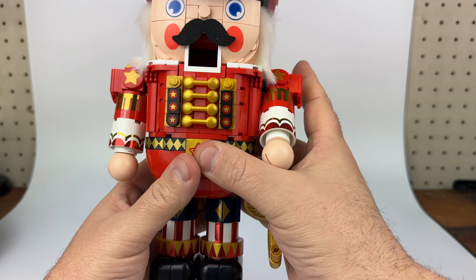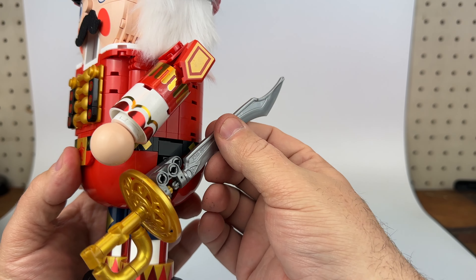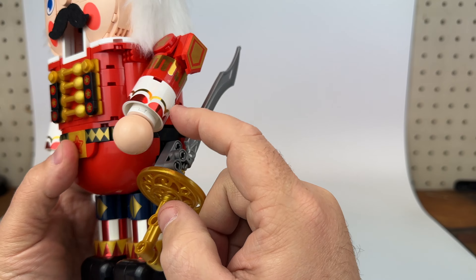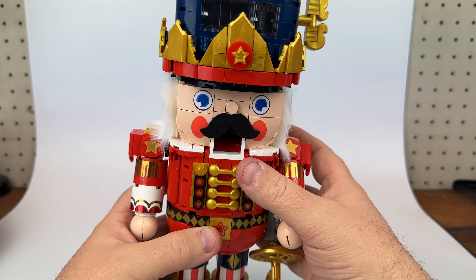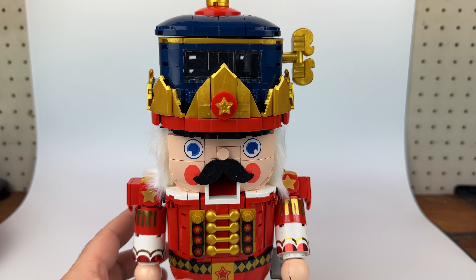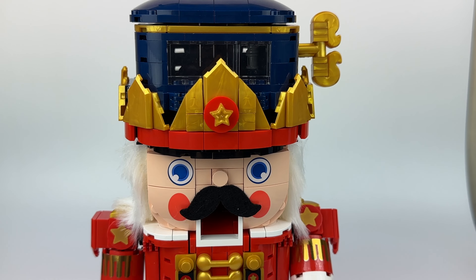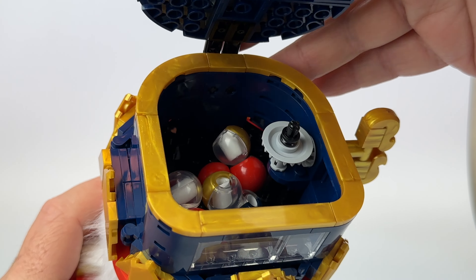The arms move, legs come out, but you can't really do a lot with them — you can splay them out, but then he's not super steady, so I would just leave them alone. This arm moves as well. The sword is here, and you can actually take the sword off and put it in a variant hand, which we'll show in a minute.